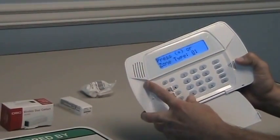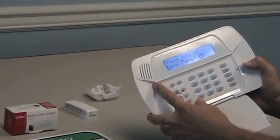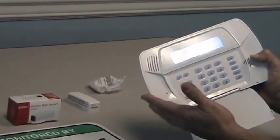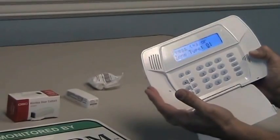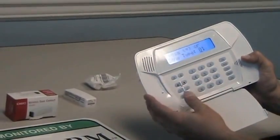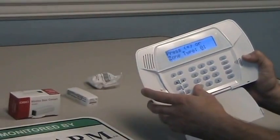The next one is going to be the zone type. 0-1 on these is entry/exit, meaning that you have a delay to come in or out when the system is armed. 0-3 would be a perimeter zone such as a back door or a window — something that you would want an instant alarm condition for. So we'll program it as 0-1 for entry/exit delay for now.